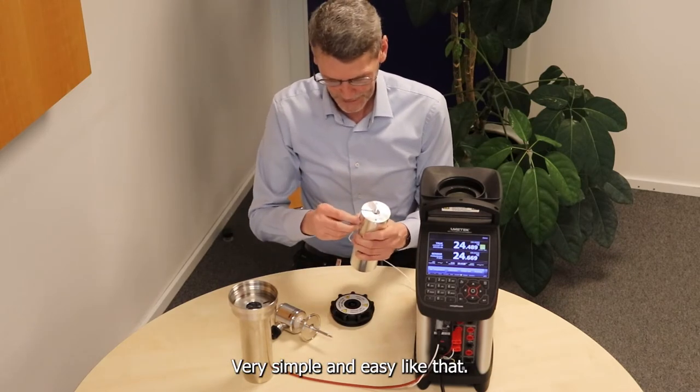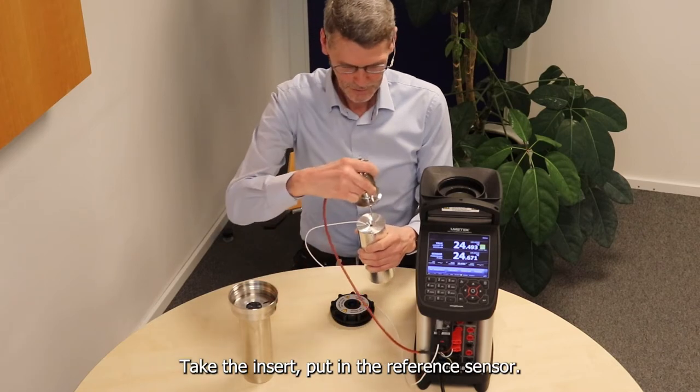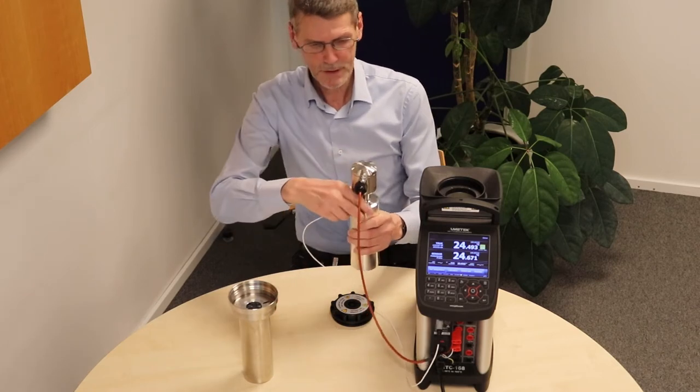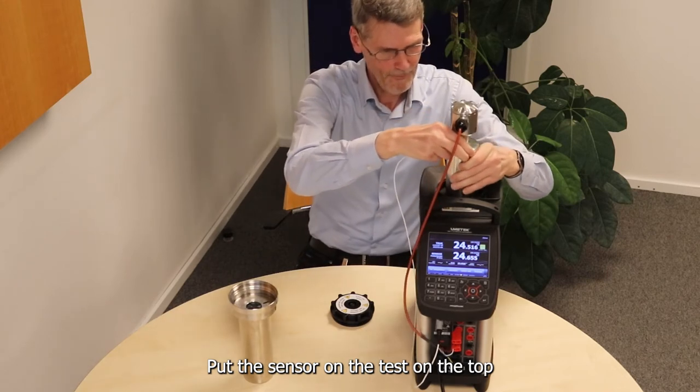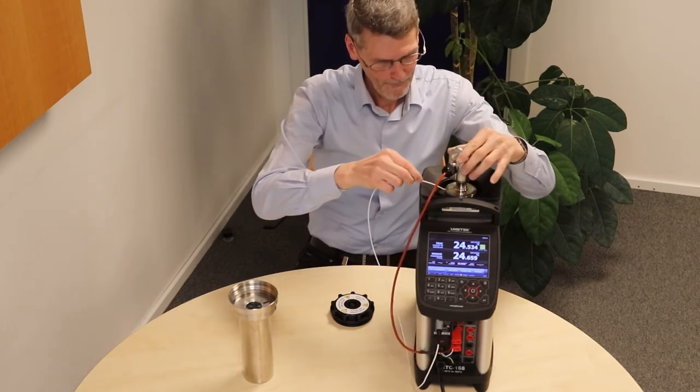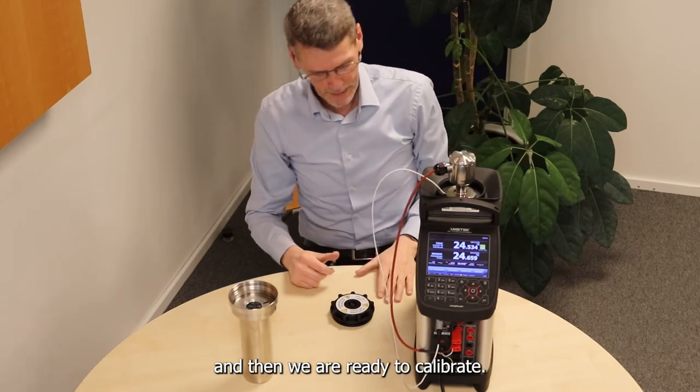Very simple and easy like that: take the insert, put in the reference sensor, put the sensor on test on the top, and then we are ready to calibrate.